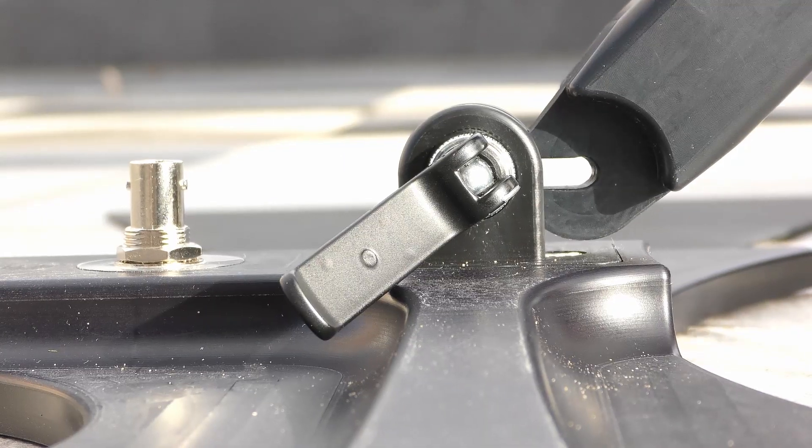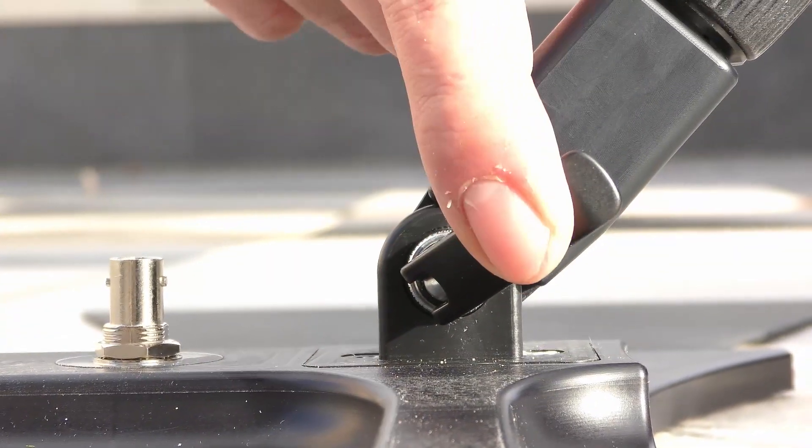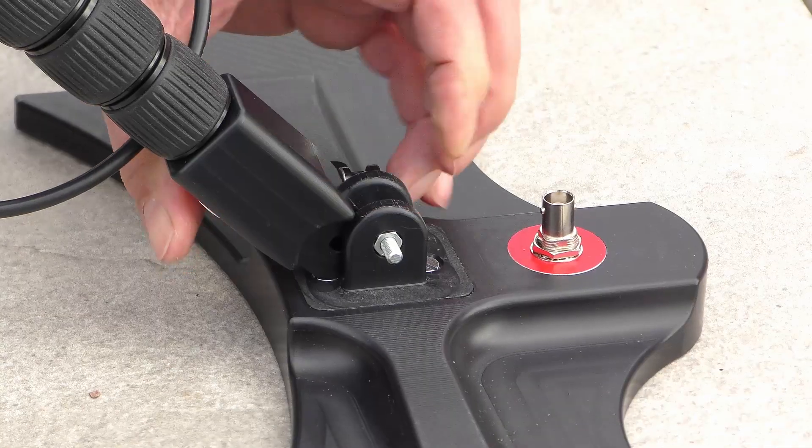Now we slide the opening from the telescopic arms into the quick release and tie them up. We do this on both arms.